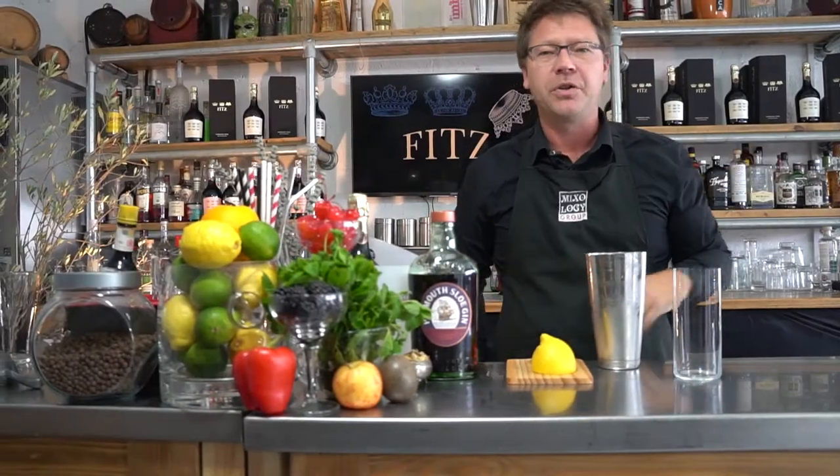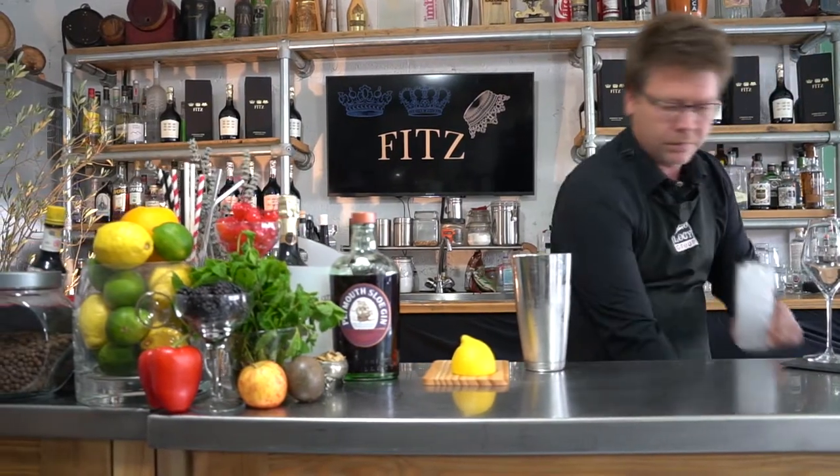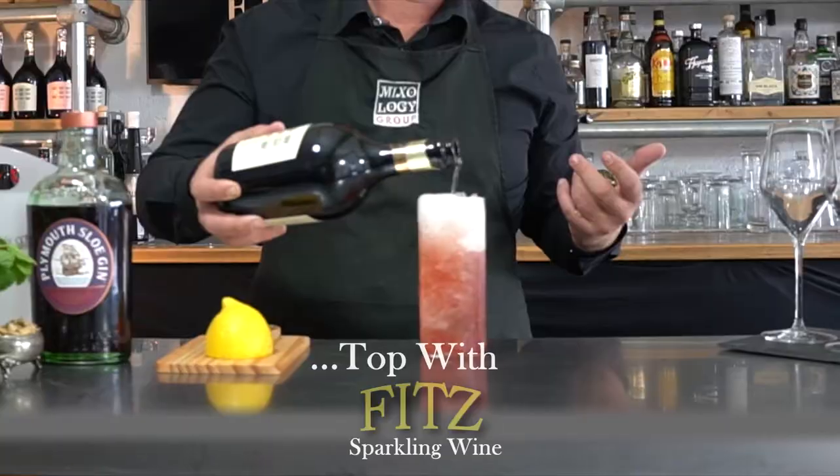Now we're going to finish the drink off. Nice and simple — grab your tall Collins glass and fill it up with some crushed ice. To strain off the drink we're going to use a Hawthorne strainer, and then we're going to top with some Fitz once we've achieved the desired fill level.